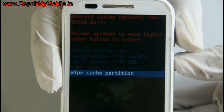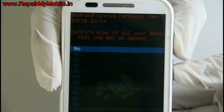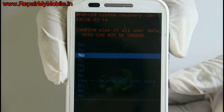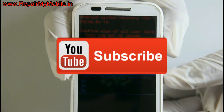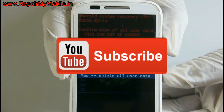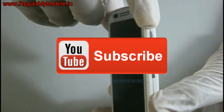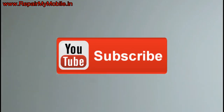Almost all Android mobiles have a key combination for hard reset. All you have to do is find the correct key combination for that mobile. After hard reset, all mobile data will be deleted and it cannot be recovered. If you have any questions, please comment and visit our website repairmymobile.in. Do like and subscribe. Thank you.